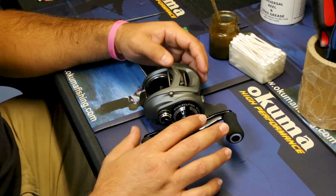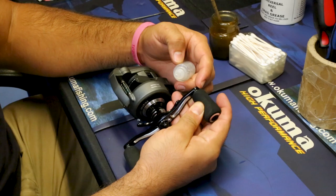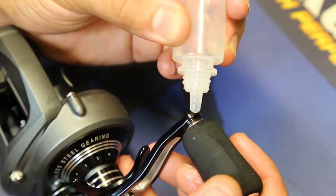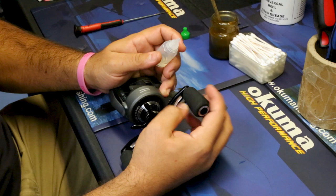The first of my four points of lubrication are the handle knobs. If your reel is new or in really good condition, the easiest approach is to put a drop of oil in between the handle arm and the knob assembly itself. Just put one drop there, let it work in and soak in. Do the same to the other side.